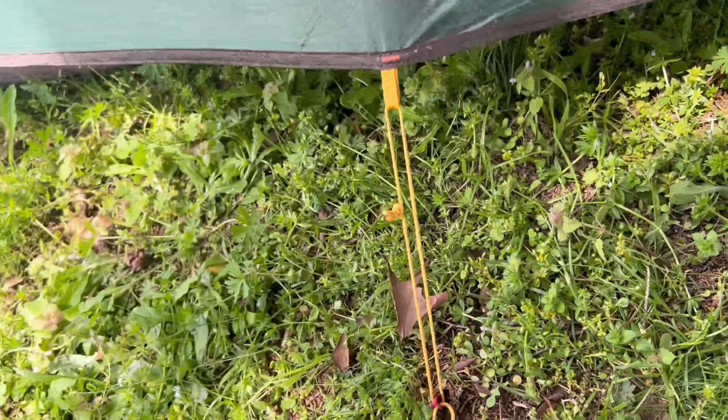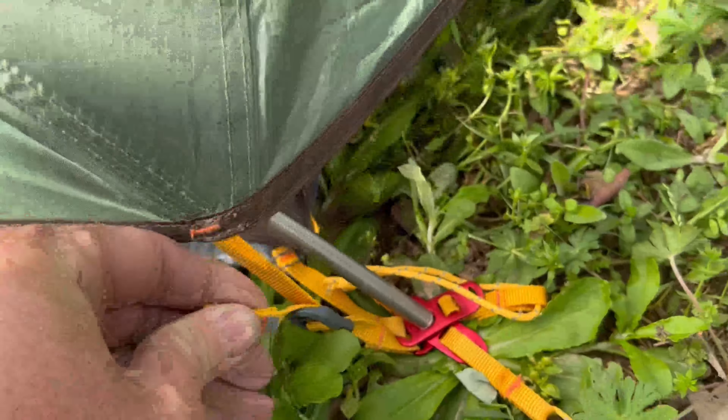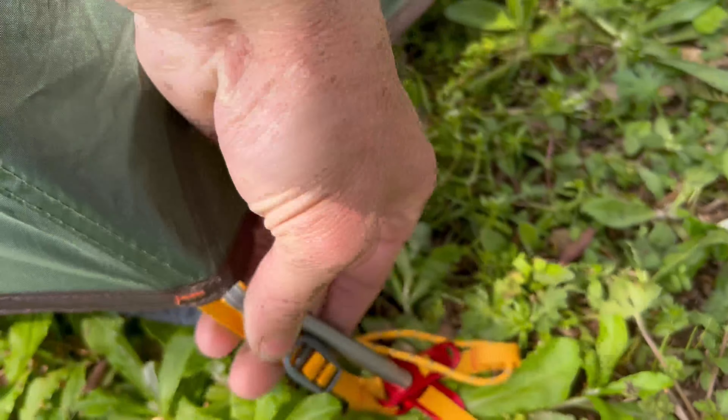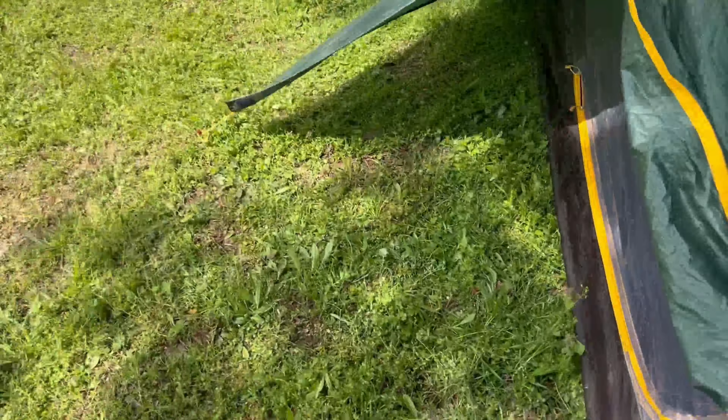The same goes for the pieces on this end, though I've never had these bottom vents come loose. Like most tents, it has a piece where you can tension the rain fly up really easily just by pulling the loop, or loosen it — whatever you need to do.